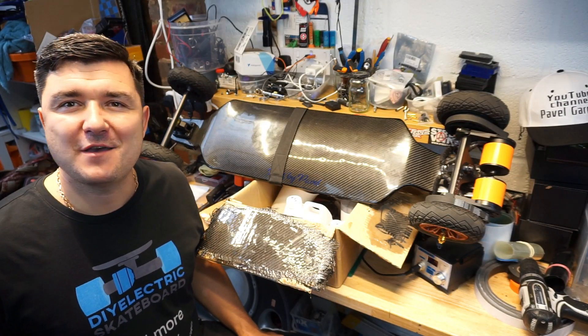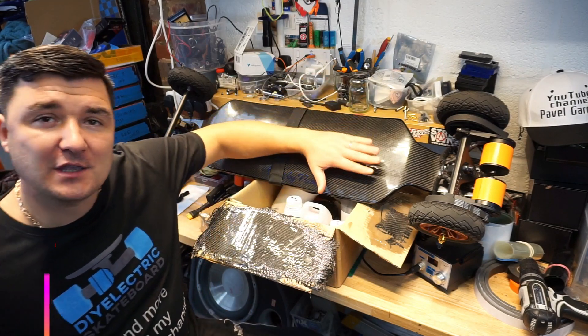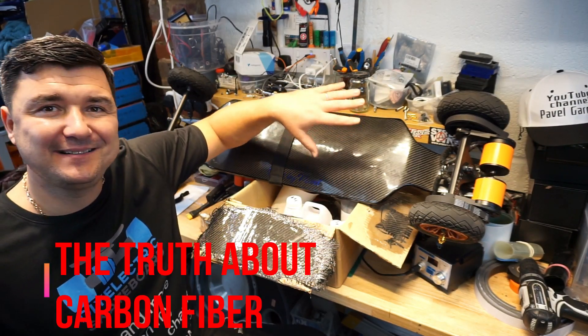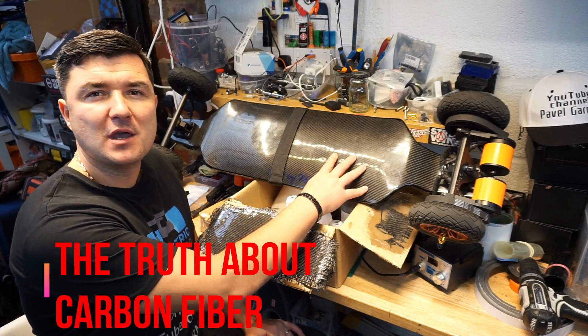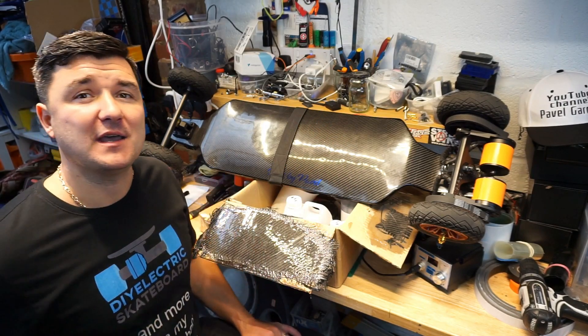Hello guys, welcome back to my channel, time for another video. Welcome back to my workshop. What you see in front of you is my beast — my beast with a handmade carbon fiber deck. If you want to take a look at my videos, you will see how this deck was born. It was not an easy route — I've broken a couple of decks.